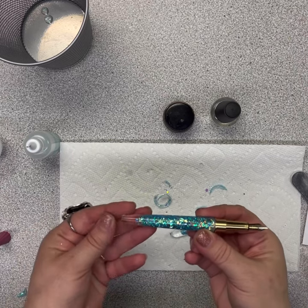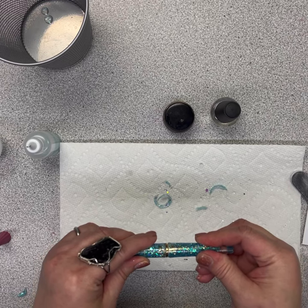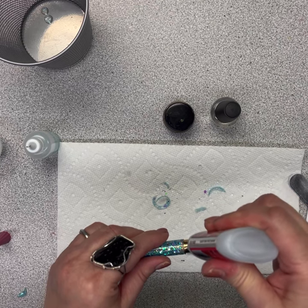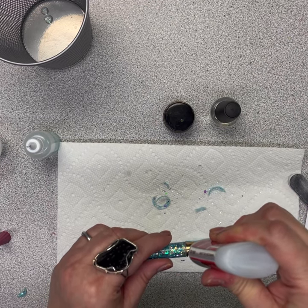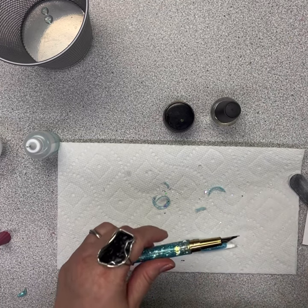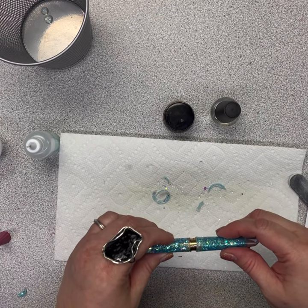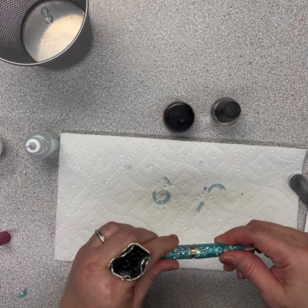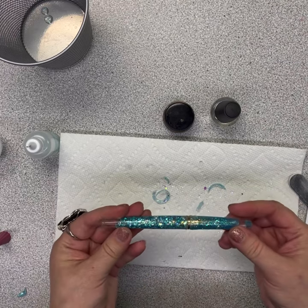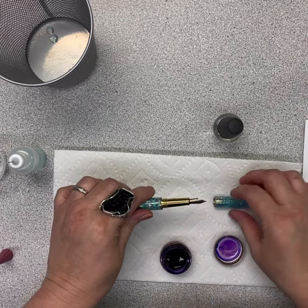Then we'll move to putting on the cap. Dry fit again — look how nice that looks. Now we'll add some glue. Really watch to make sure you don't get any into the threads — that's why it's important not to overdo the glue. If you feel like you get too much, just wipe it off with a cloth. And a twist — there we go! The pens have the screw cap now, so everything's secure.